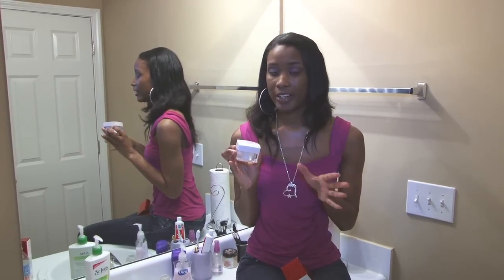I do have to tell you, it does dry out your skin when you first use it. Your skin will feel very dry, so you will need to have some kind of moisturizer or body butter — something to lightly go over your face. I use the body butter I featured in one of my previous videos.